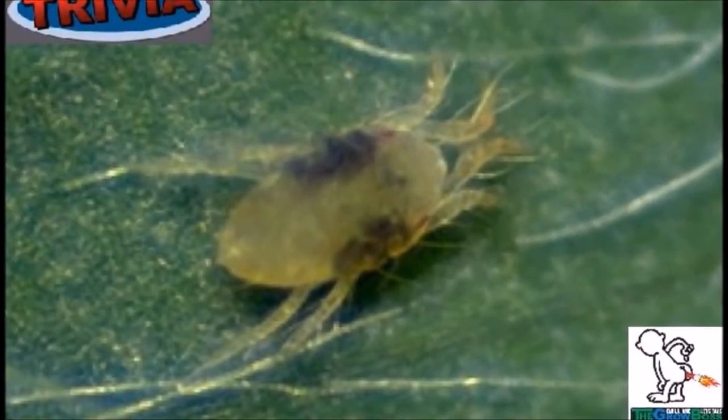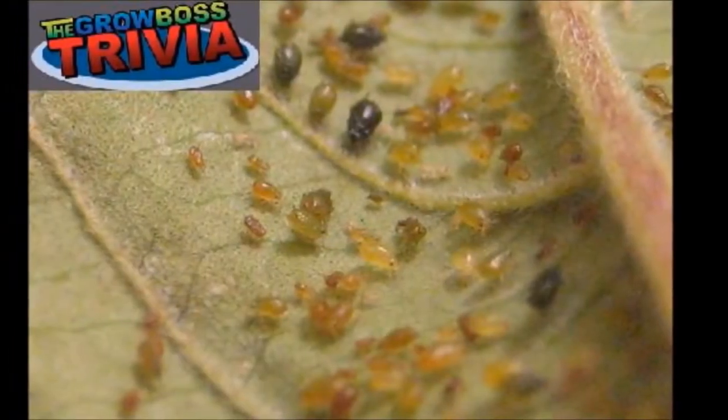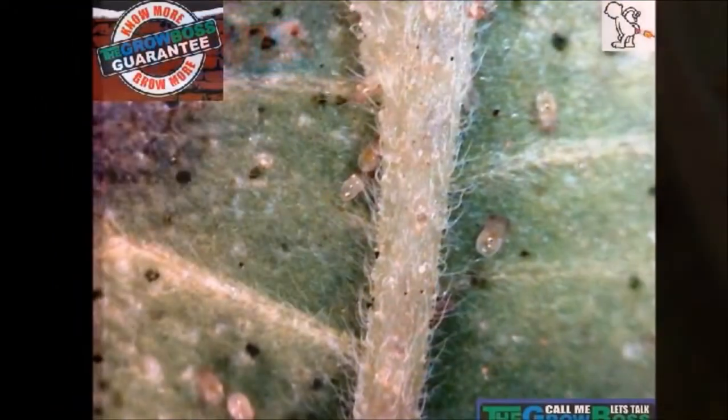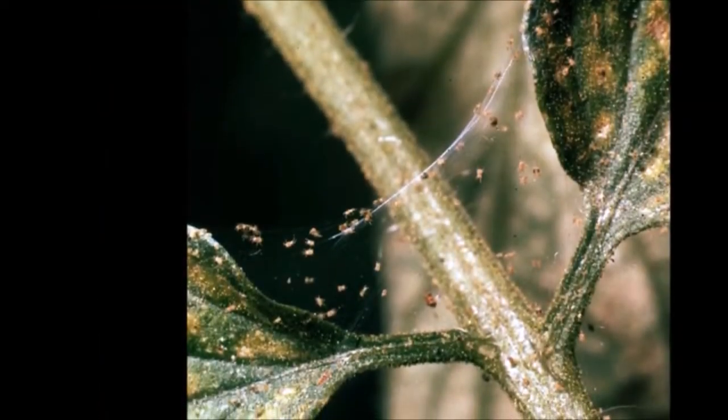But the math actually works like this. If you have one female spider mite, she'll produce 12 eggs a day, and they'll all be female if there's no male mite to fertilize them. That means in 48 hours there'll be 13 females producing 12 eggs a day that are female. And suddenly you can see how you go from one spider mite to a million in just a few days.